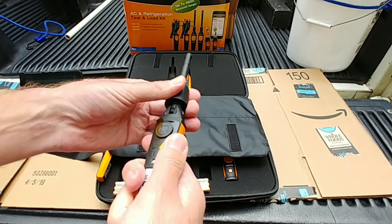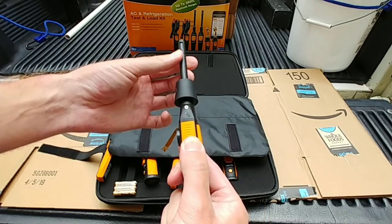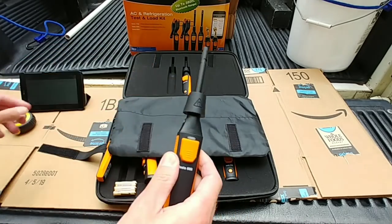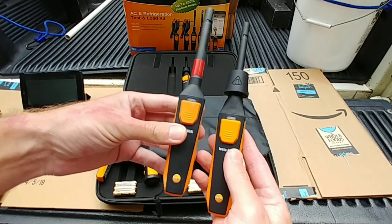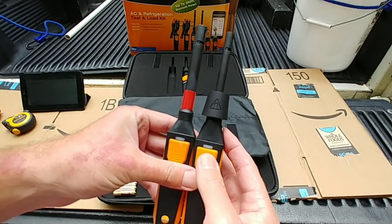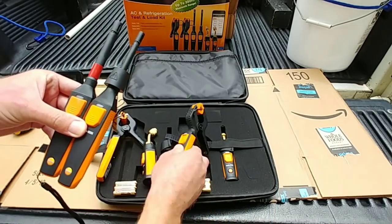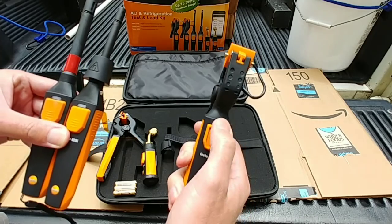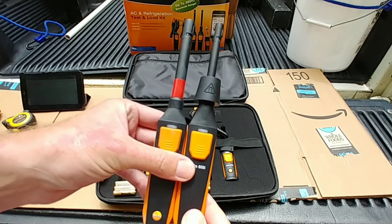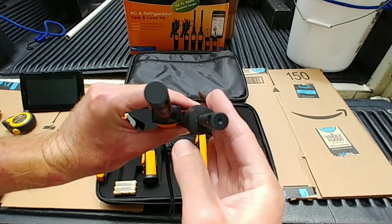That is definitely nice. It just clicks — you can do a 90, a 45, or straight. Very nice. Comparing to the first gen, this has a smaller diameter probe, which is good. Same buttons, same indicator lights as the first gen — they didn't upgrade the lights, which is a little shame. But I like the thin diameter tip, that's definitely nice.